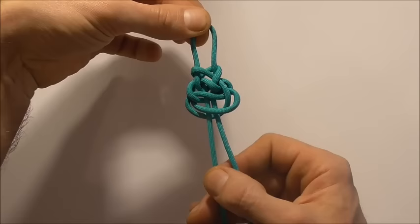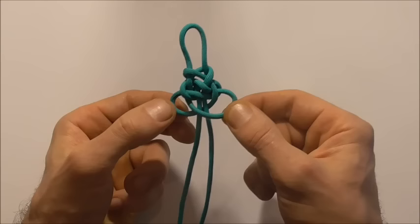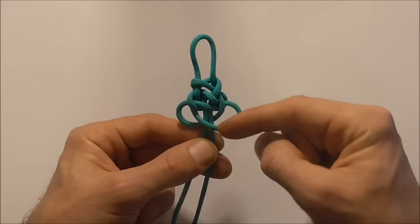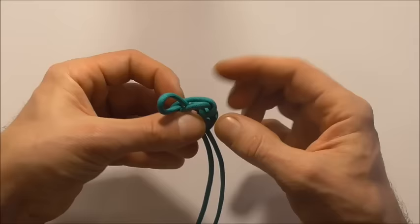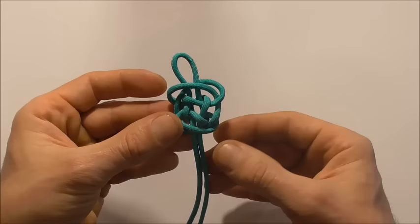Then you should find two lobes down the bottom again — just pull them out a little bit. You should have a right lobe and a left lobe, and we want to repeat that process. So take this left lobe around the back up to the top of the knot, and this right lobe around the front to the top. Just fold them all the way around until they reach the top of the knot. So that's the tying process complete.